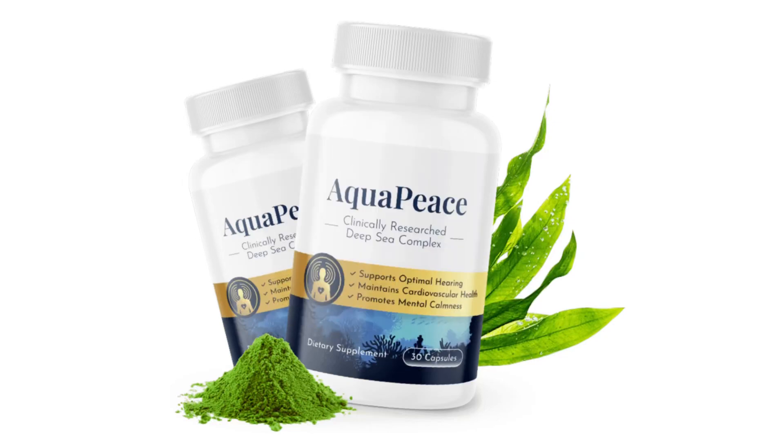Hi. Today we will talk about the Aquapiece. We have prepared a full review video with everything you need to know before you buy Aquapiece.